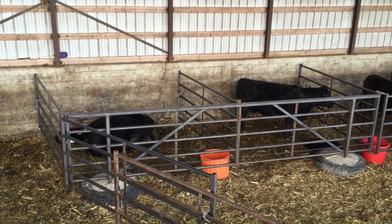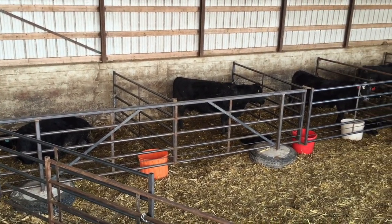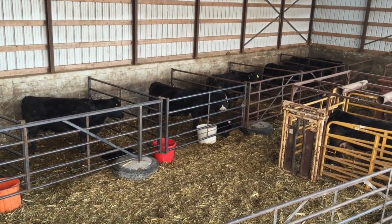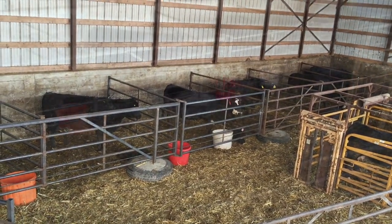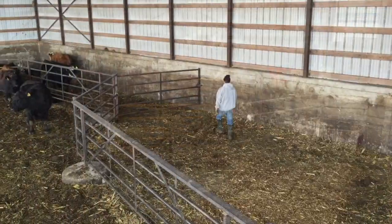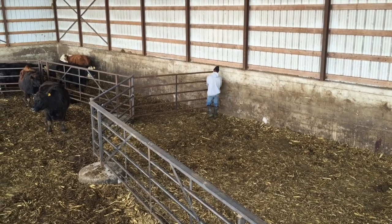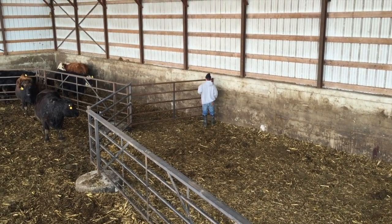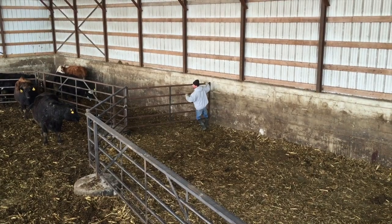These are EnduraGate individual pens — there are seven of them along this wall. Over here is where the pairs go after they're let out of the EnduraGate.